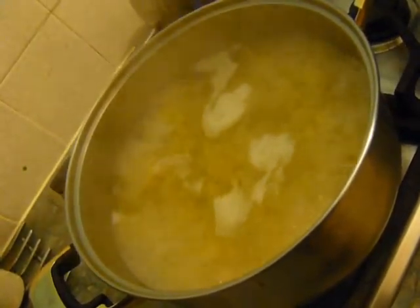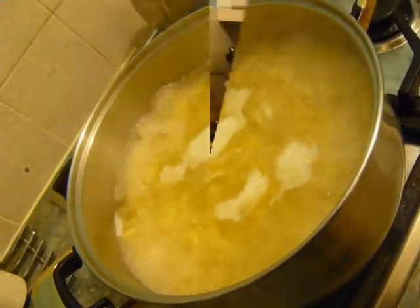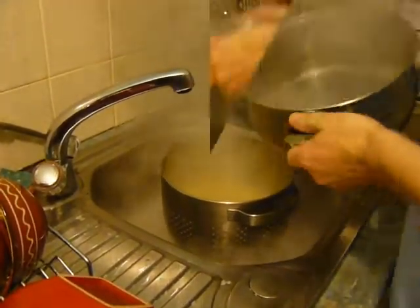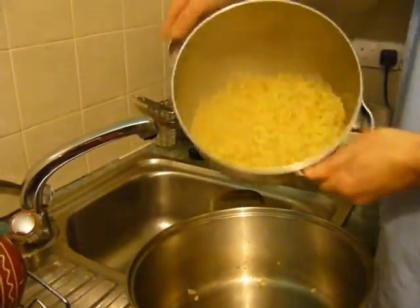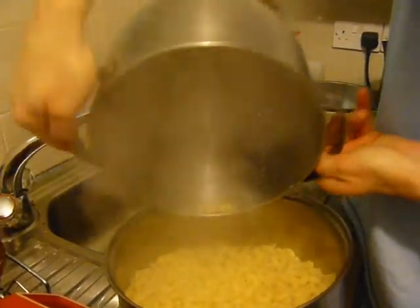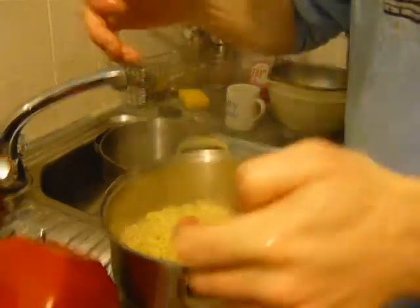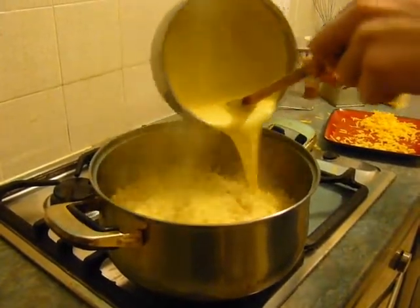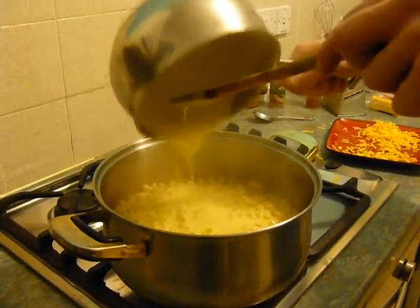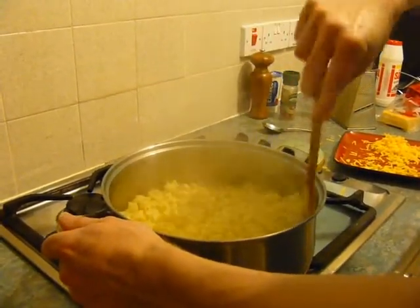The pasta has been boiling away, so once that's done get the water off, shake off any excess water, and return it to the pot. Now add your cheese sauce — as you can see it looks pretty much like custard. It doesn't taste anything like custard, but that's the consistency and colour you're looking for, or at least the colour if you're using cheddar.